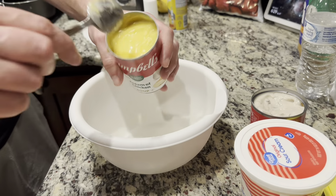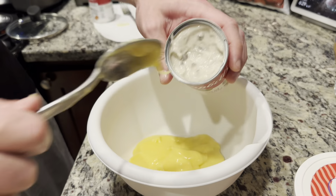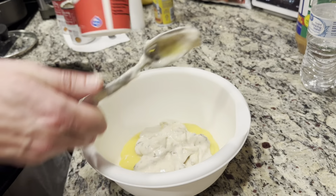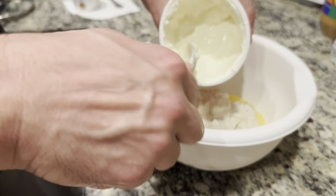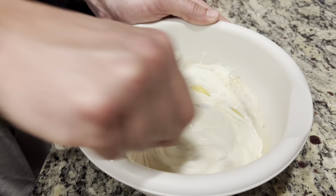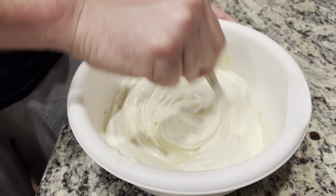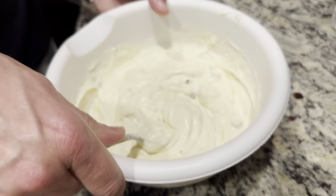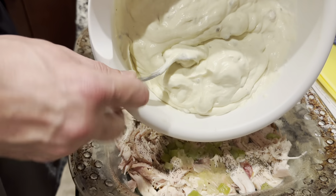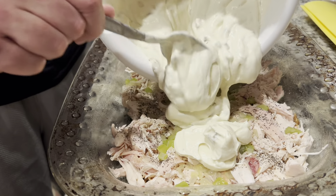Moving on to almost our last and final step — we're going to make our sauce. The sauce consists of one can of cream of chicken, one can of cream of mushroom, and eight ounces of sour cream. Mix it thoroughly, then spread it evenly over the top of the casserole dish. After that, take your stuffing and spread it evenly on top. The stuffing is going to harden in the oven, which is what makes this dish what it is. Your oven should be preheated to 350 degrees — slide it in and check it at 45 minutes to an hour, depending on your oven.